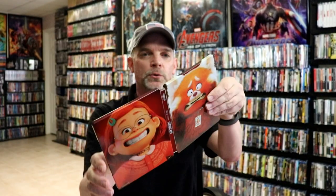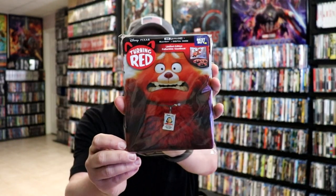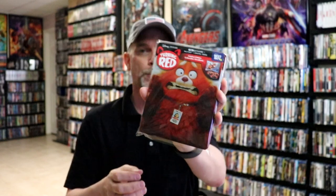Overall this is a beautiful looking steelbook. I've gone ahead and placed the steelbook inside this protective bag. This bag will help keep the steelbook from getting scuffed up on the shelf up against my other steelbooks. I do have an affiliate link down below where I purchased these bags off of Amazon if you're interested in checking that out.